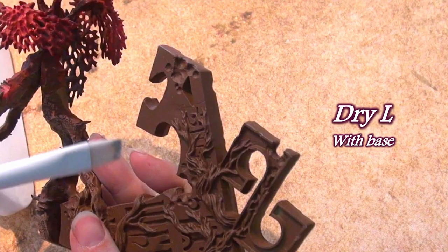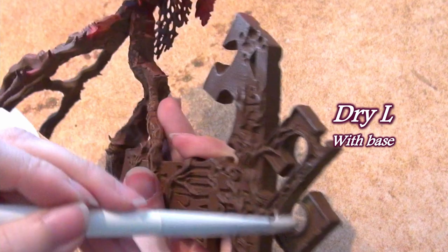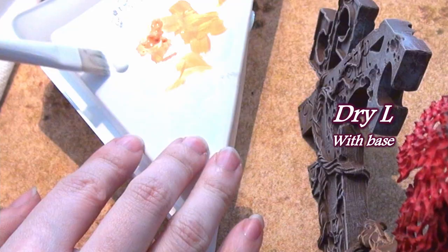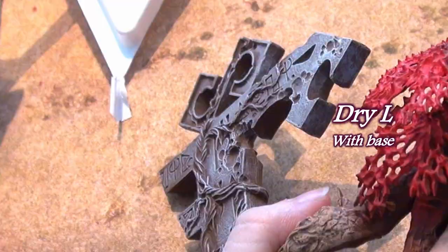There are three different sizes of dry brushes in this line, and I found them all comparable to each other — you simply choose the size for the project. Their quality is the same across the board and they turned out better than I expected. I have not been a fan of Games Workshop's previous dry brushes, so I came in expecting much the same, but that was not the case.